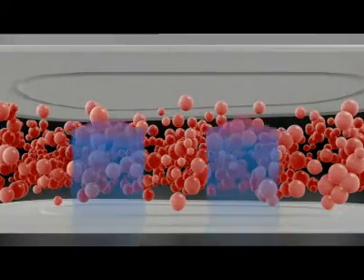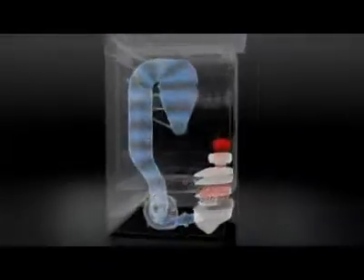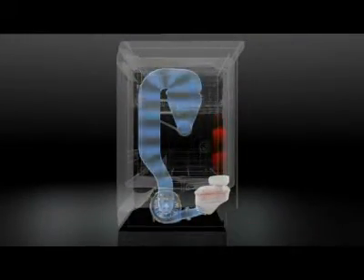In the drying phase, Xeolith absorbs humidity from within the dishwasher tub and releases the heat energy stored within its structure.